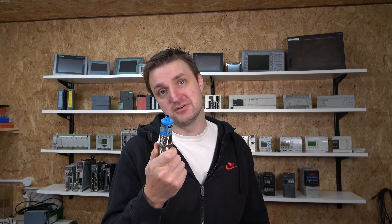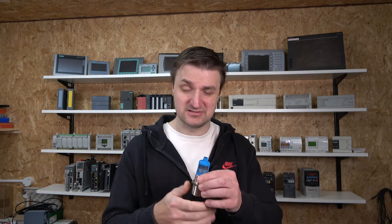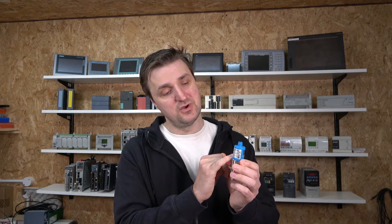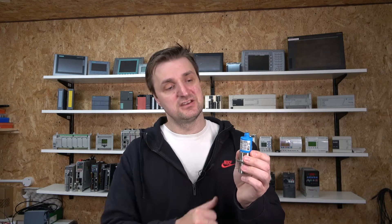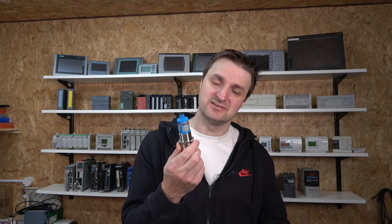For an ordinary person that's the price of a PlayStation, but this sensor is packed with functions. It comes in several different configurations, with different detection distances. My particular unit has an analog output of 0 to 10 volts or 4 to 20 milliamps, a digital output that can be normally closed or normally open, it can be synced with other sensors, and it can also be connected to a laptop and configured via SICK software.